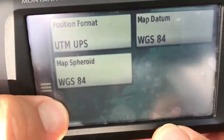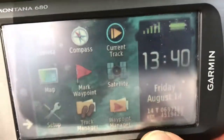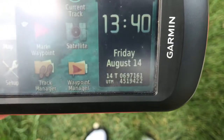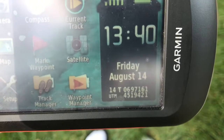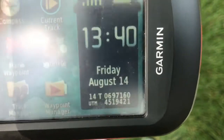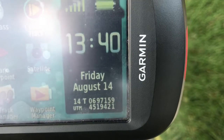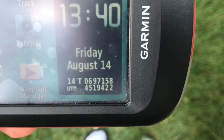So those are the main features that will get us started and you can at least tell where you are as soon as you turn on this unit — it gives you your location. You can literally start walking north or south and those numbers will change. So you don't even have to use a waypoint to find a location; you can just walk until those numbers get close to matching the waypoints I gave you for class.